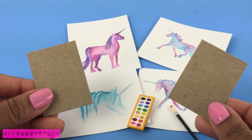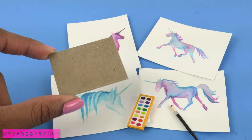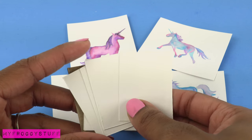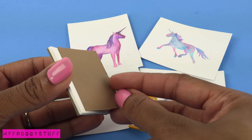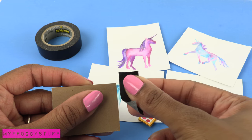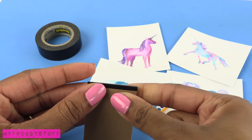Then take two rectangles of recycled paper board. Stack and glue them together so it's the same on both sides. Cut and stack several layers of white cardstock, then add one rectangle of colored cardstock on top. Apply glue to the top edge. Add a small piece of washi tape across the top and fold it over to the back.